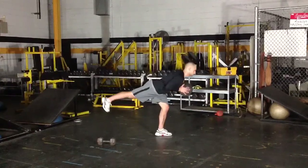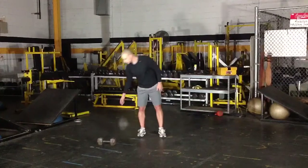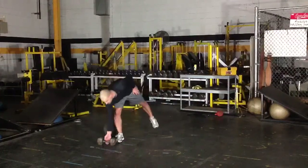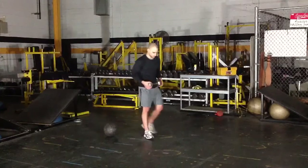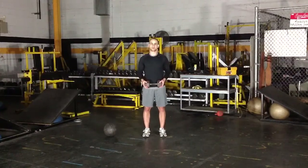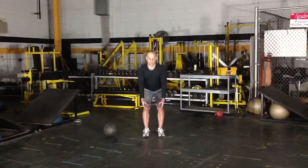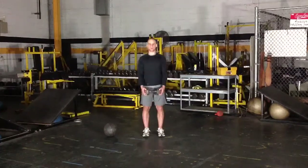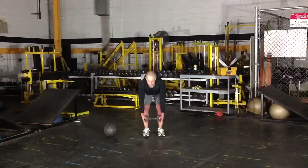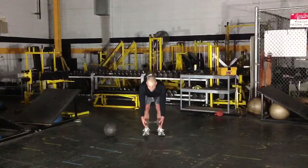You're going down slowly and under control, then coming up. If the medicine ball on your chest is still too challenging, you can move to just having both legs on the ground holding a dumbbell, keeping a slight bend in your knee, reaching forward with a flat back slowly under control, then coming up.